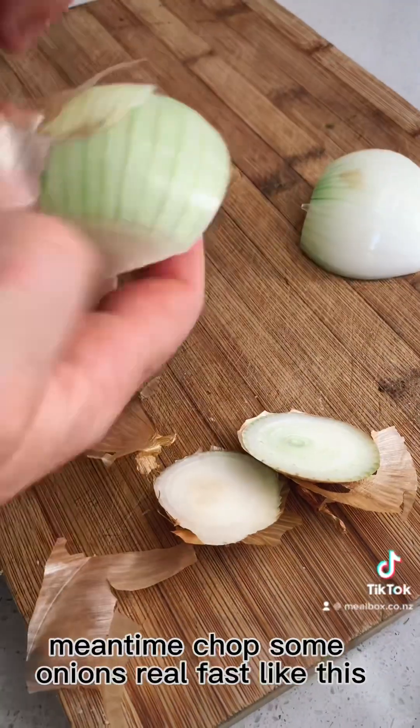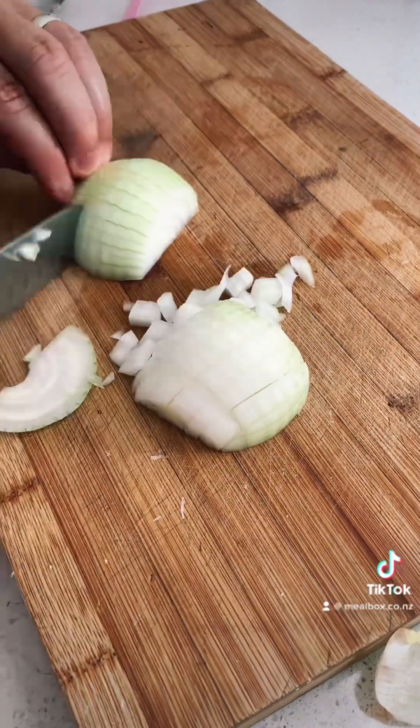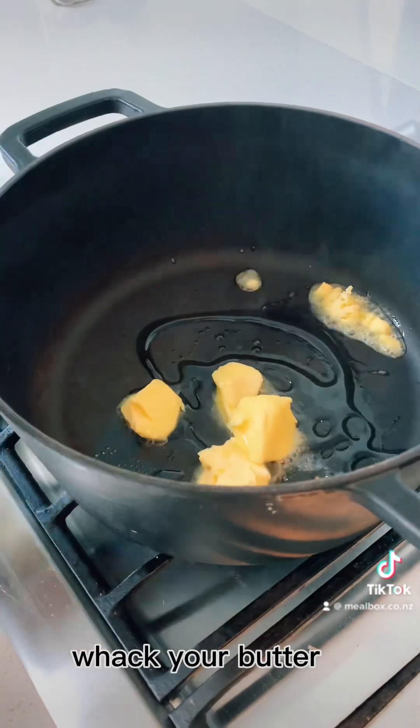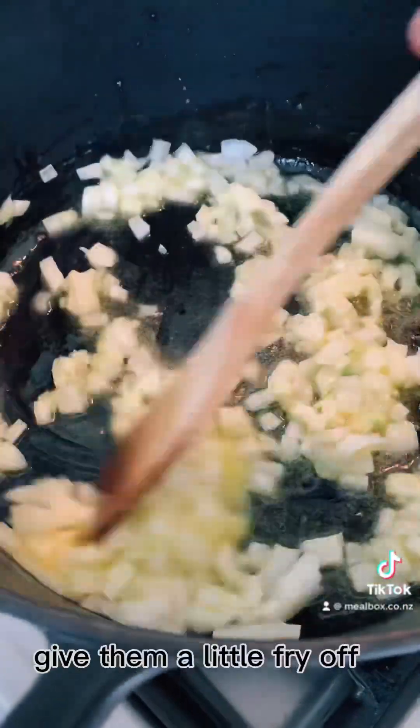Meantime, chop some onions real fast, like this. Chuck a pot on the stove, whack your butter and a little bit of oil in there, slide your onions in, give them a little fry off.